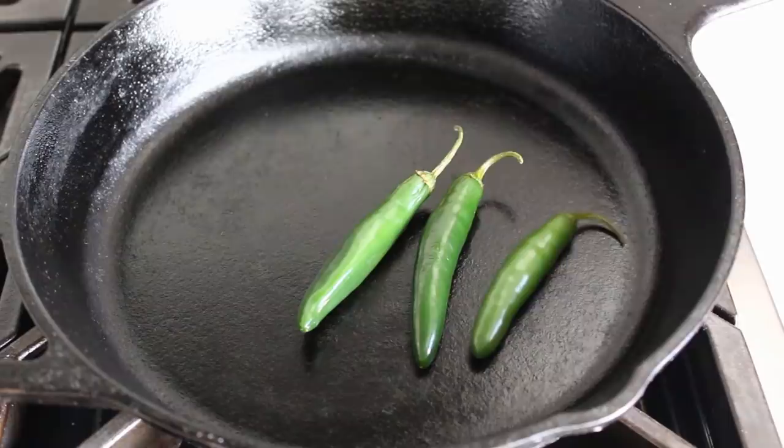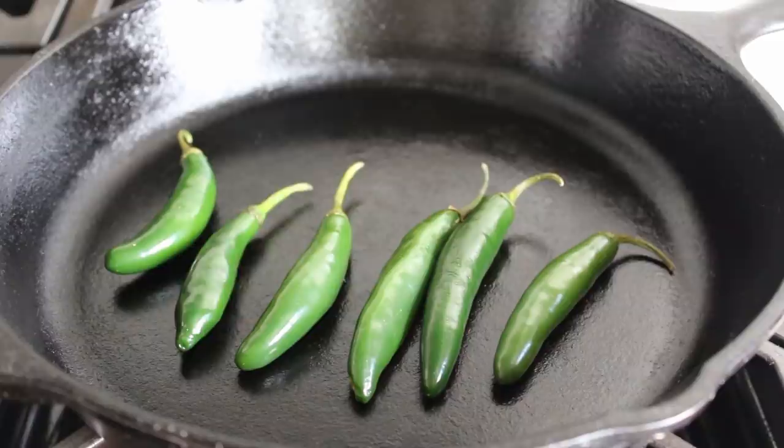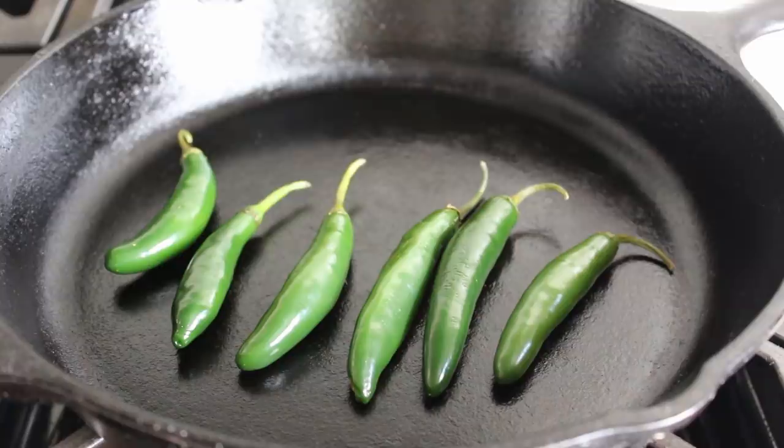To get started with the pesto part of the program, we have a little bit of prep to do, which includes roasting some serrano chilies in a hot dry skillet set over medium-high heat. Those chili peppers are dancing around. As those skins start to blister and bubble, our chilies are going to start popping and locking, which is never not entertaining.